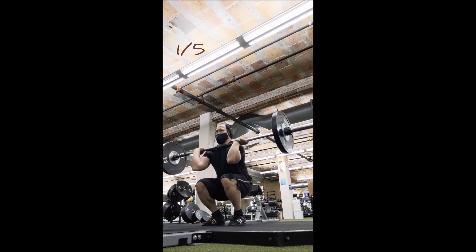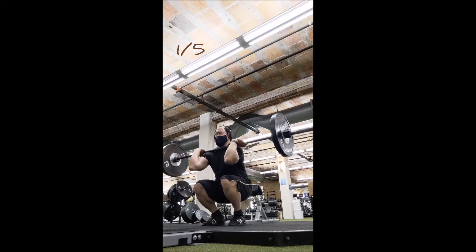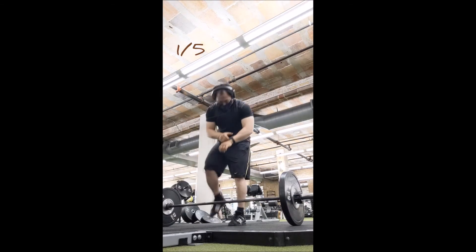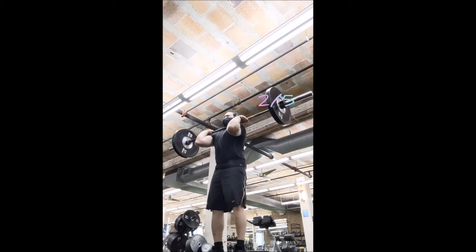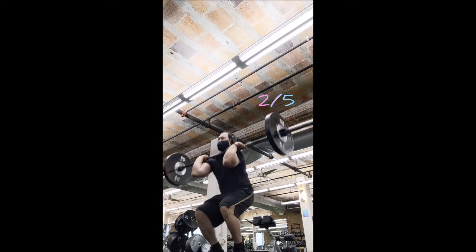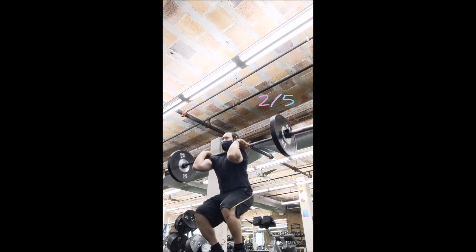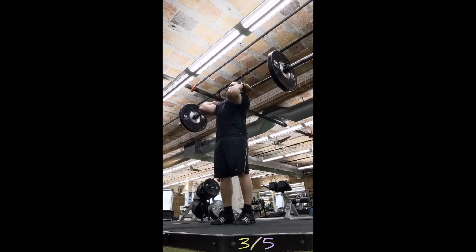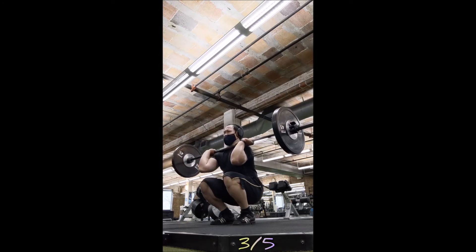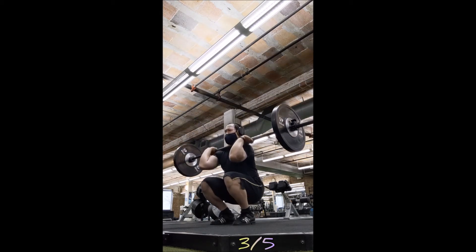A couple of things to note: first, I cleaned the bar from the floor — I'm not using a squat rack. Nothing wrong with a rack, that's how I did it last time, but cleaning from the floor gives me a little more pulling work and puts me right into the same position I'd be in for an actual clean, so it's specific. I like it and I think I'll stick with it as long as I can, until the point where I'm overloading and have to use the rack.